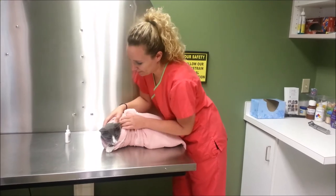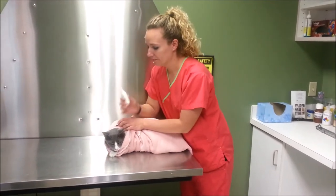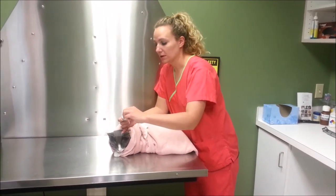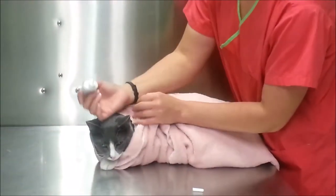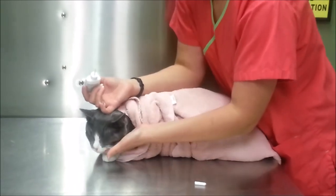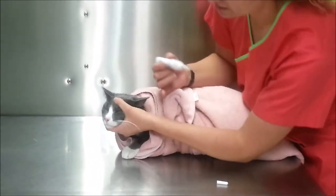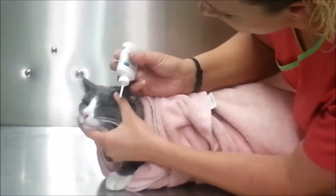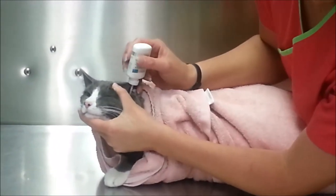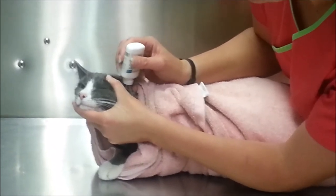Once he's all wrapped up, we're going to take the ear medicine. The bottle that you get from the doctor here is going to have a long nozzle on it — take the very end off. What I'm going to do is hold underneath his chin and then on top of his head here with my thumb. That's going to allow me to move his ear to the side. I'm going to go ahead and put that bottle very far down in his ear and give it a good squeeze.